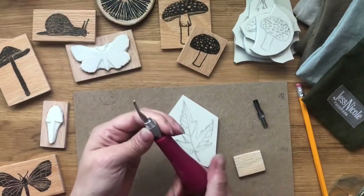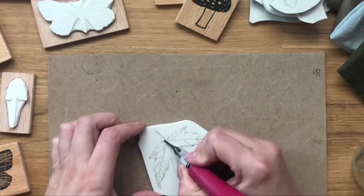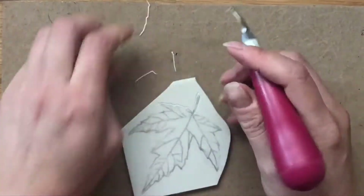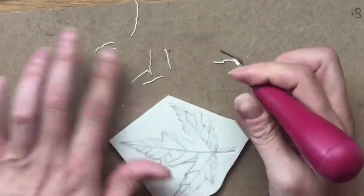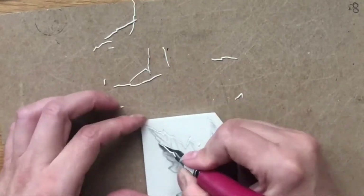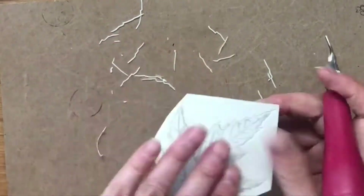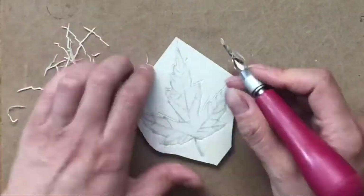Using my smallest blade I start to go around the outside. I speed this up here because it takes quite a while, and I am very careful to get all of the places that I want carved. You'll notice that I move the rubber and I'm moving my hand but keeping my hand sort of firmly placed onto the table. It takes a bit of practice but you'll eventually get the hang of it as you do it more.